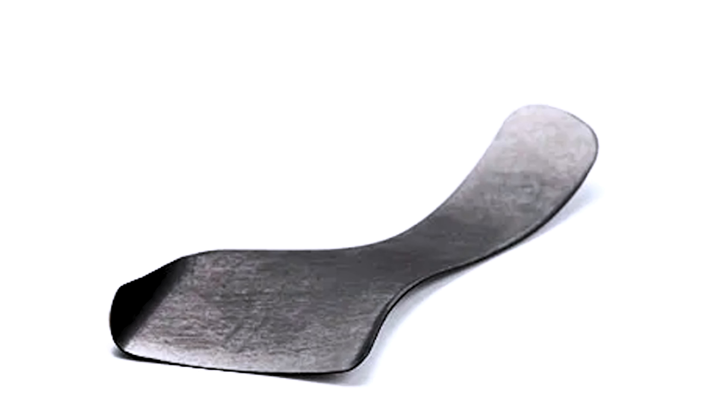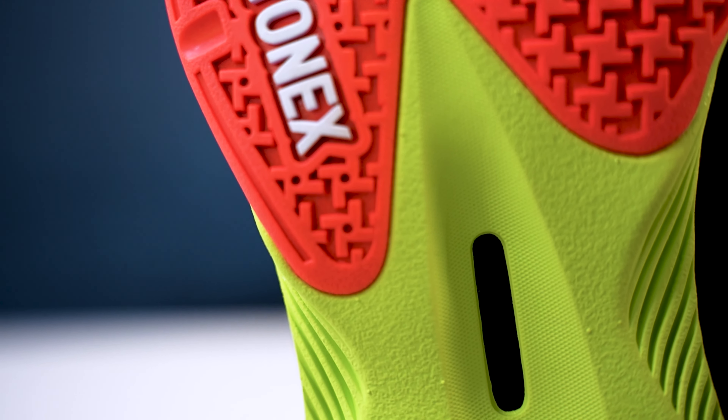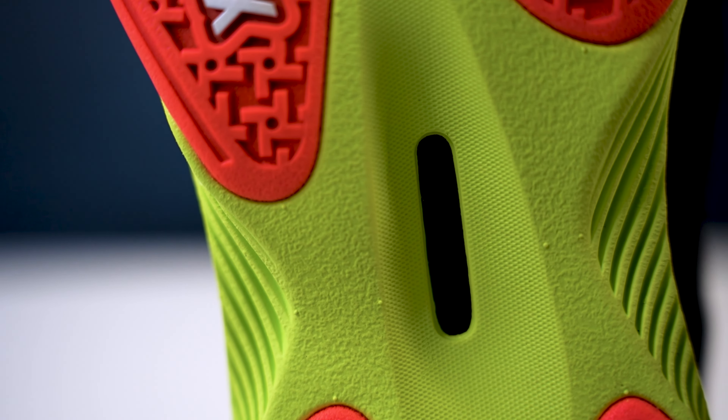So basically it's lighter, but gives you even more bounce and explosiveness. In between all this new technology in the midsole, you still have your 3D Power Graphite Sheet that helps generate power, but still maintains stability by preventing any unwanted twists in the shoes.